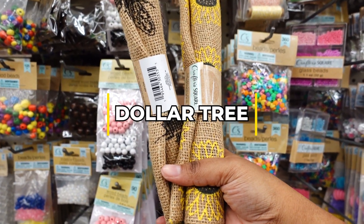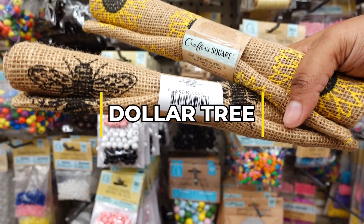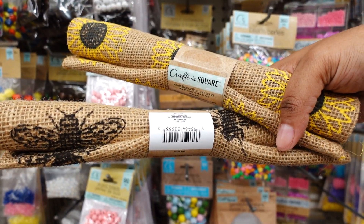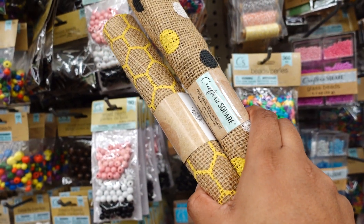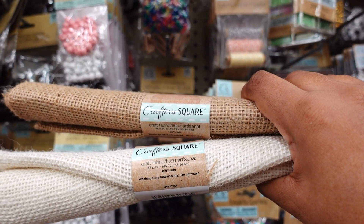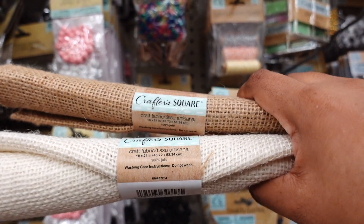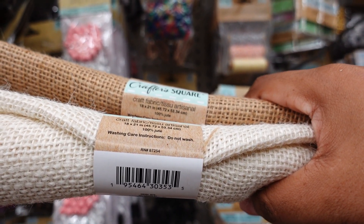Look what I found — Crafter Square burlap fabric. They have five different kinds. This is one kind, this is another kind, and they also have this one. The size is 18 by 24 inches.